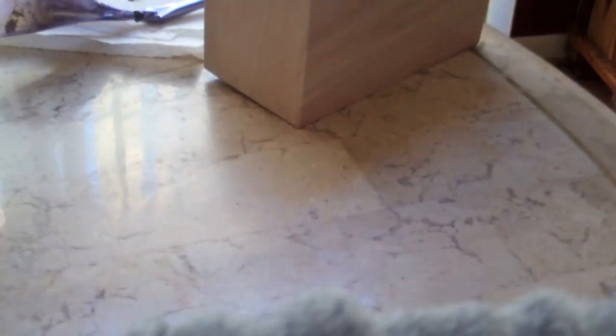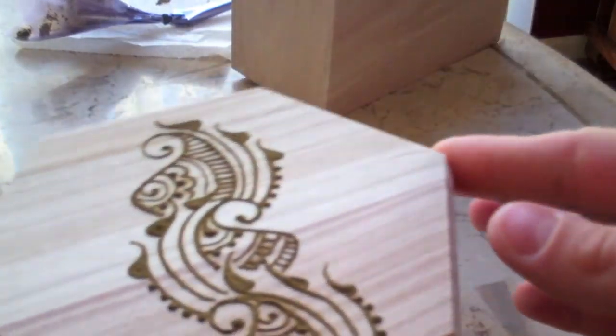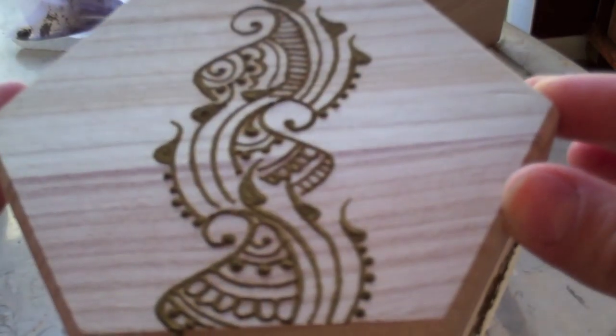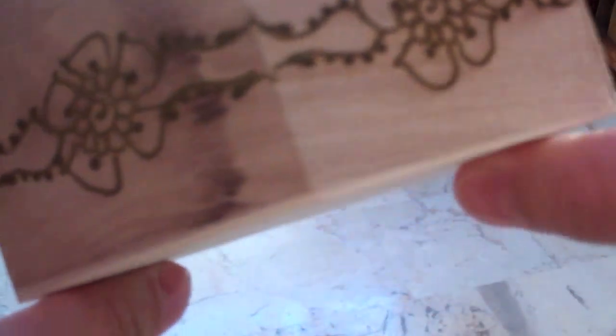They're not completely done, they're almost done, but they basically have the henna done on them already. At least this top part right here has been done. This one is done as far as the henna designs go. I like the shape of this box in particular — nice design, keeping it modern with a nice floral trim all around.